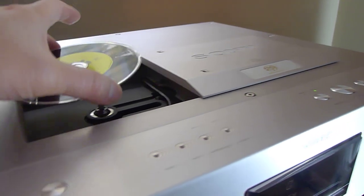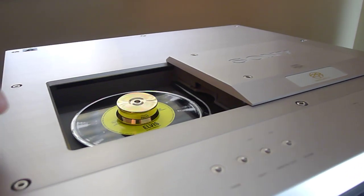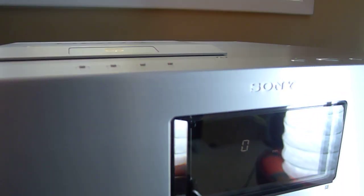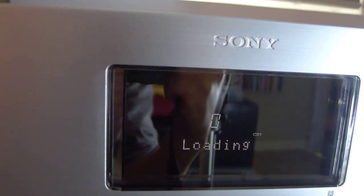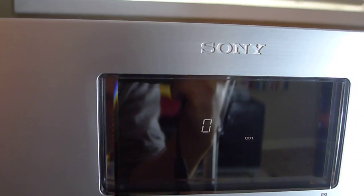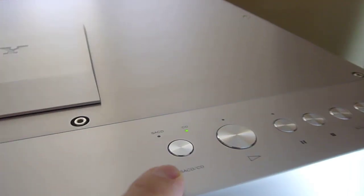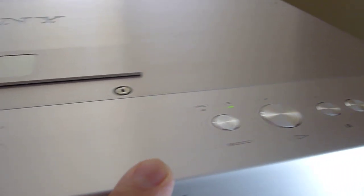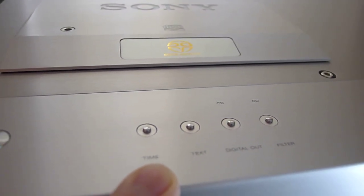This unit is not very fast — once you load the CD it takes a while for the disc to play. It reads the table of contents and then tells you how many tracks are on the CD. You can select from CD or SACD disc, and then there are your transport functions. You also have your digital filters, digital output, CD text, and the time display.